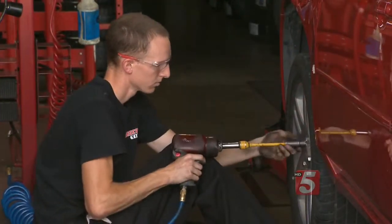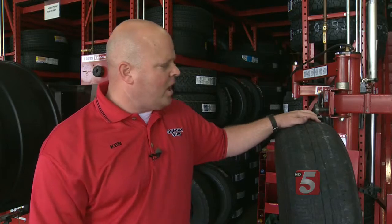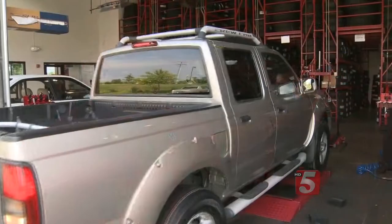The importance of alignment is about maintenance. The easiest way to tell if you have an alignment issue is if your vehicle is pulling to one direction or the other, or if your steering wheel is crooked. Those are the two biggest indications that you need an alignment.